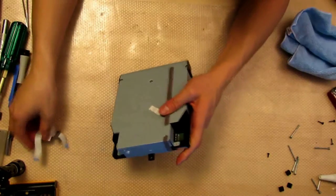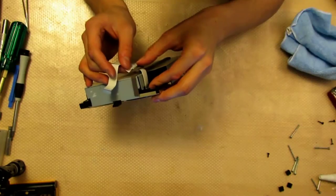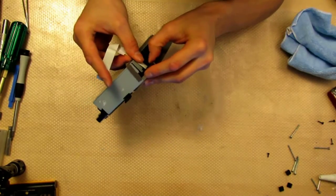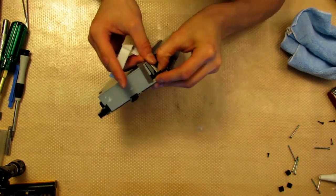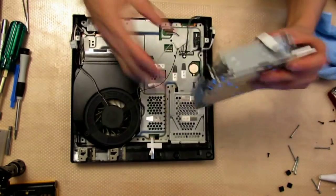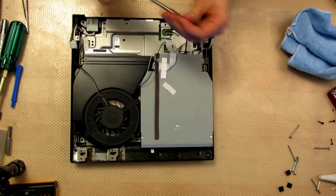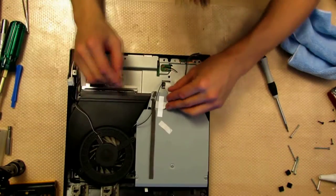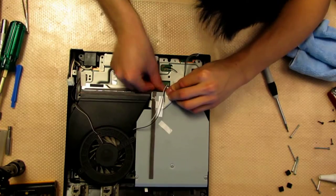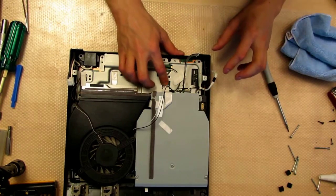Now that your CD-ROM's back together, go ahead and lift up on the black piece of plastic — make sure it's in the up position — and slide your CD-ROM cable back in. Once it's back in, push down on the clip. Now take your PS3 and reinstall the CD-ROM. Install the screw again. Once you've got the screw in, push this cable back in — make sure the red line is not visible — and then push down the plastic clip.